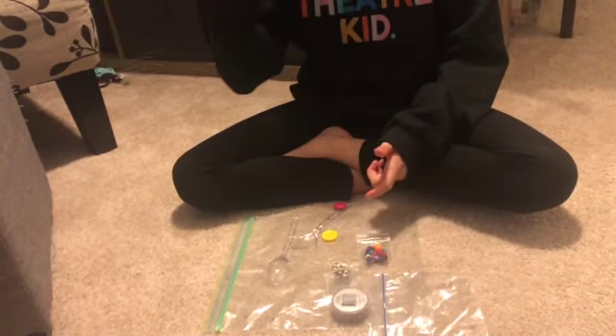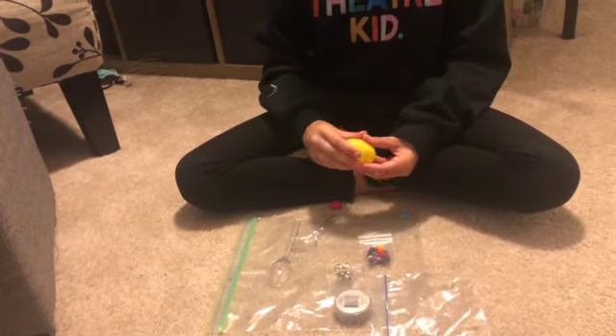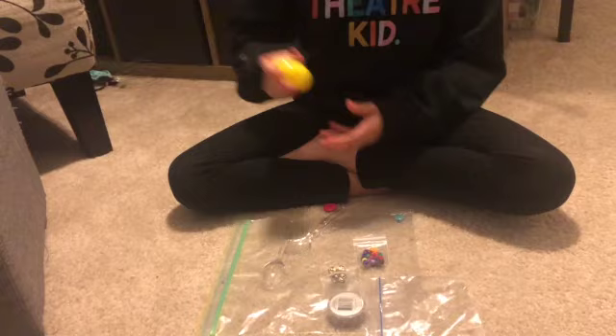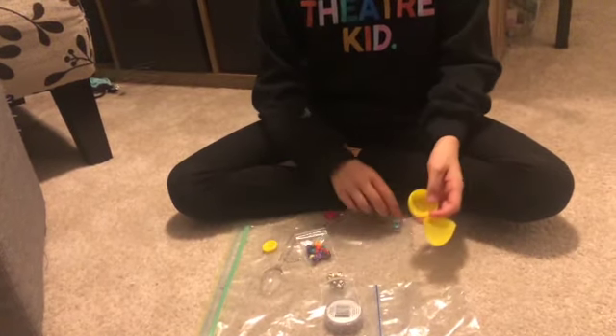They're different sizes though — they make different noises. Which one's the biggest one? This yellow one. What's the smallest one? This blue one.